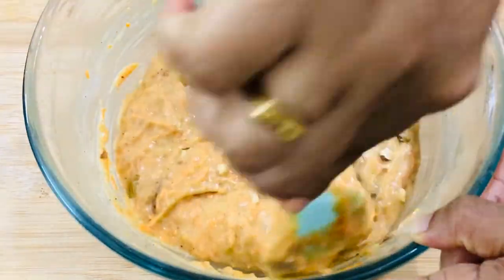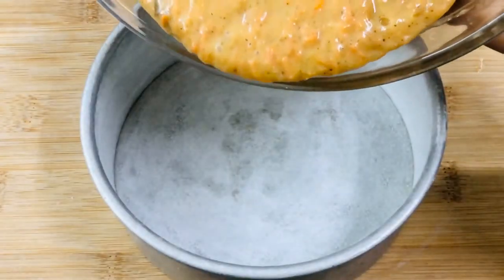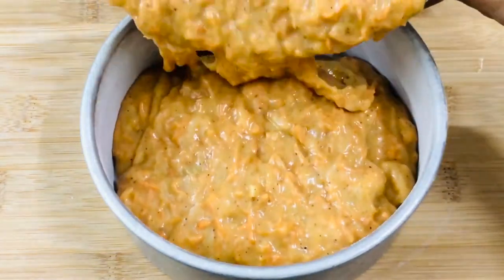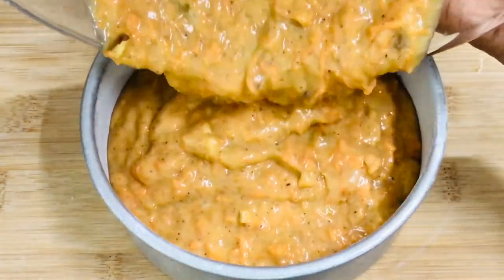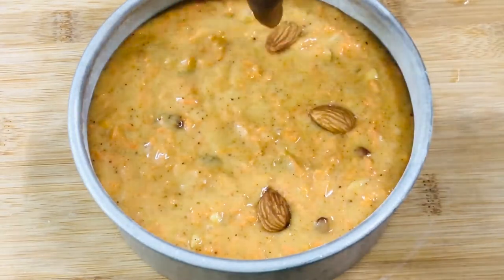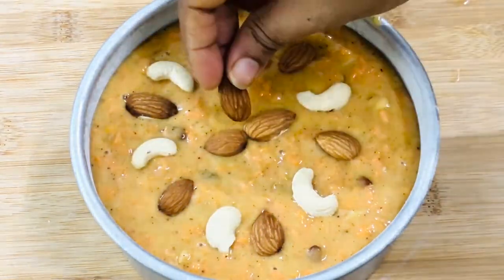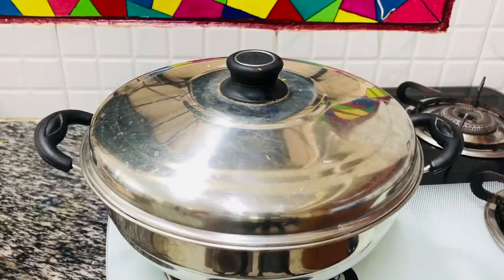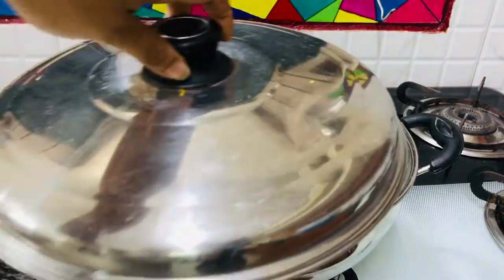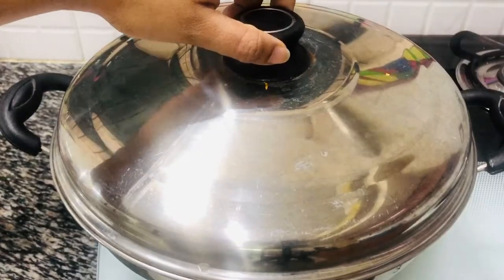Our batter looks ready — this is the perfect consistency we are looking for. Take out the cake tin from the fridge and transfer the batter into it. Tap it two to three times and then garnish on top with your favorite nuts. Time to bake the cake. Into your hot vessel, place a stand at the bottom and then place your cake tin on the stand. Cover and cook it for 15 minutes on medium flame and 30 minutes on low flame. Do not try to check the cake before 30 minutes.